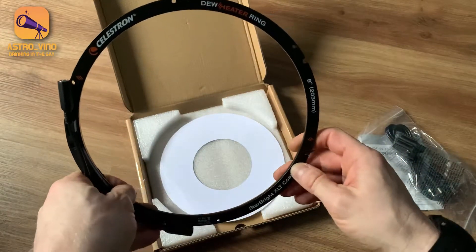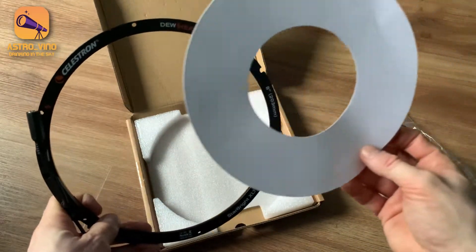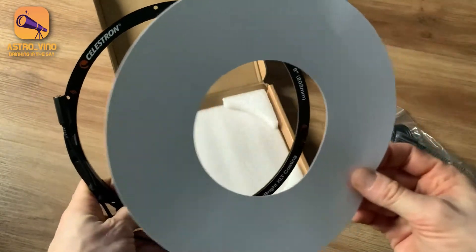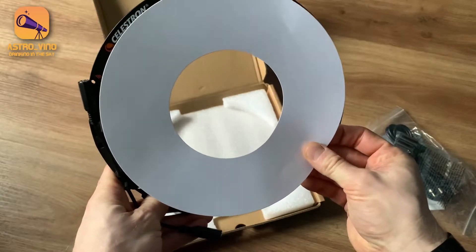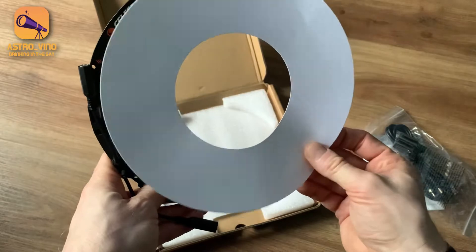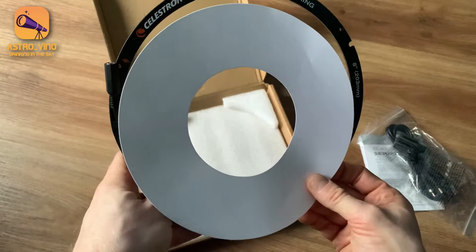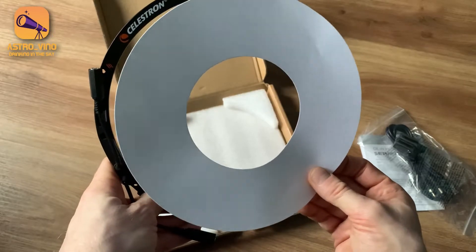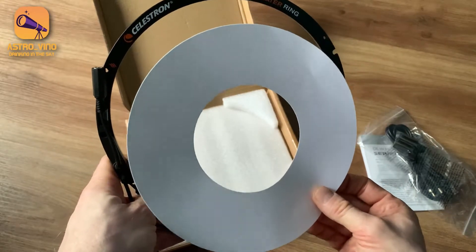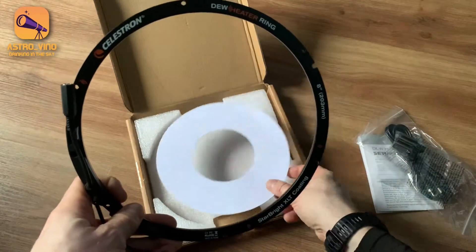I'm looking forward to actually installing this. One final element in the box is this piece of paper, which will basically sit on top of your OTA just to cover the lens — trying to reduce fingerprints and hopefully prevent any other accidental adjustments. It's just a sort of preventative measure at the end of the day.